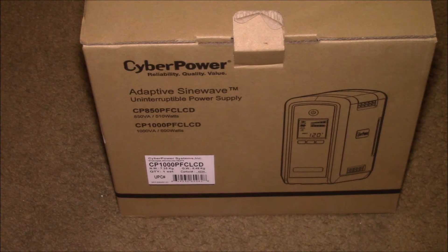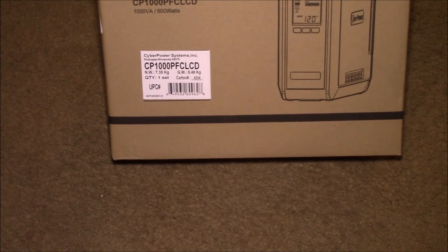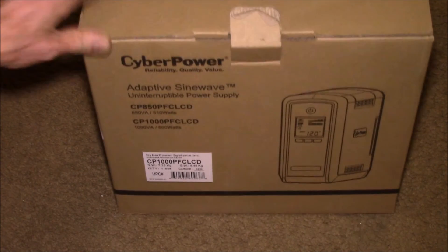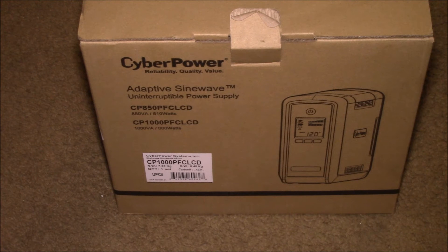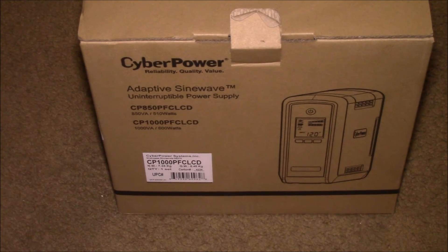I saw this on Amazon — they had a one-day flash sale, $84. I looked at that and decided it might be a handy thing to get. It's also on the list of supported UPS units for the Synology. When the UPS detects that the power is going out, it will send a signal to the NAS to power down. You can also configure the NAS to broadcast a power down signal to all other devices connected to it, so if my PC is monitoring the NAS, it can also power down. I'll probably put my PC on this as well.